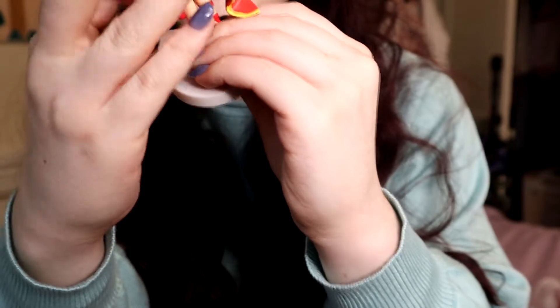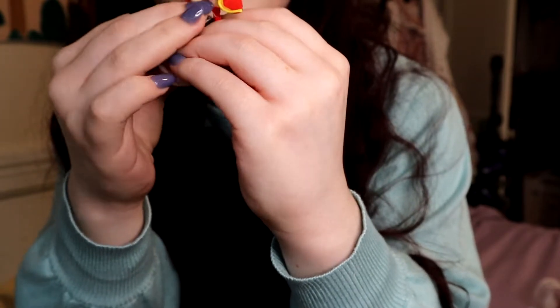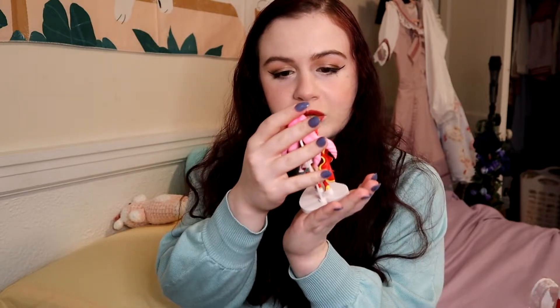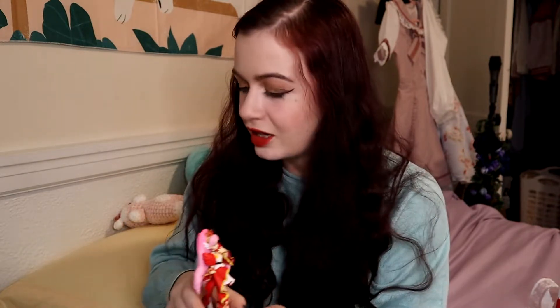Here we have Cure Scarlet. I'm trying to show you what I'm doing — oh my god, finally! Her foot's on, and then the little stand, which doesn't do much, but here she is. I'll film good close-ups. She looks so pretty! There's technically another figure of her in a ball gown but I like this one better. There's a little bit of scuffage on her yellow parts, but yellow is one of the lightest colors so that's kind of to be expected.